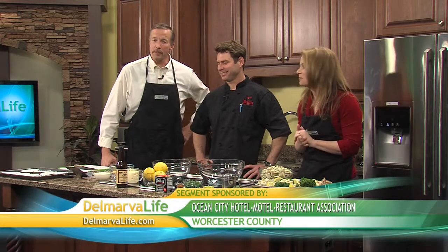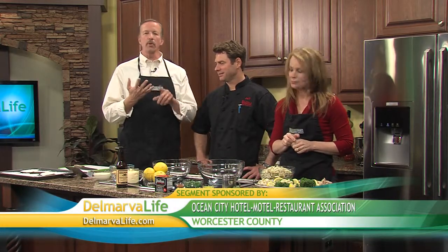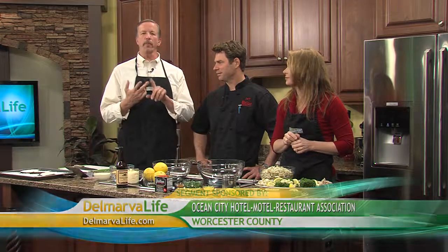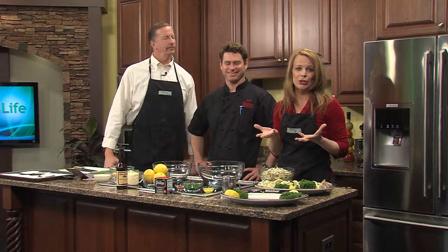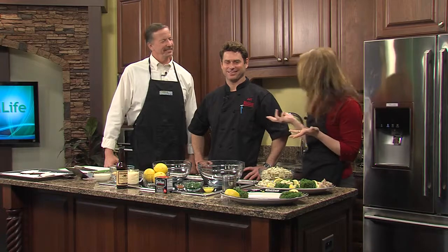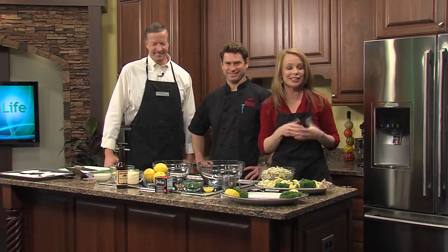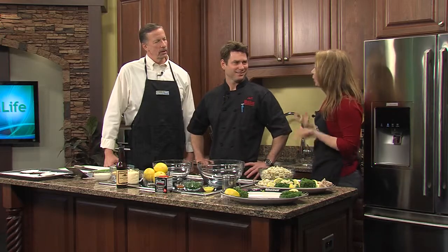It seems that different crab recipes call for different types of crab meat. There is jumbo, jumbo lump, claw, back fin, and a special blend. Last week we showed you how to pick a crab, so today we're showing you what meat to use for what dish. Chef Jeff Phillips from Phillips Seafood Restaurant in Ocean City is here to give us a crash course on Crabology 101.